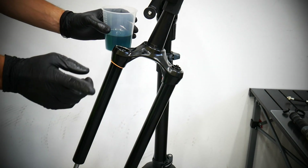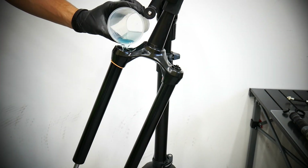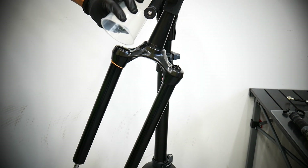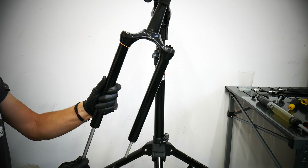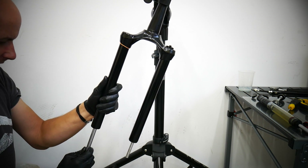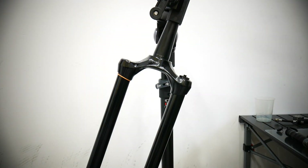Time for the oil — the right stanchion. Let's work a bit on this one. I'm going to put a bit more grease on here.